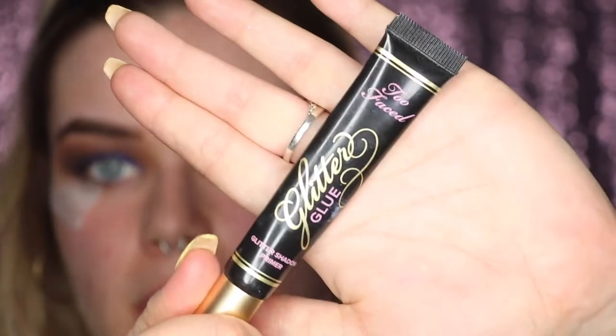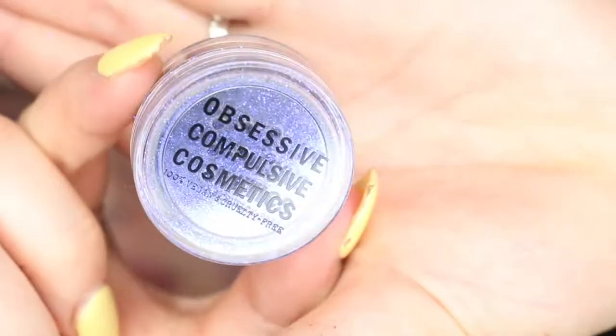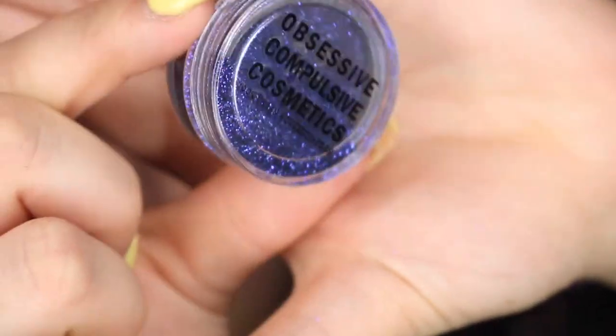I'm applying the Too Faced glitter glue on the back of my hand and placing it right over that blue. For the glitter, I'm using OCC Cosmetics loose glitter in a beautiful royal blue color that matches the eyeshadow. I'm focusing it more in the center of my lid but running it a little towards the inner corner to make sure it's not harsh.